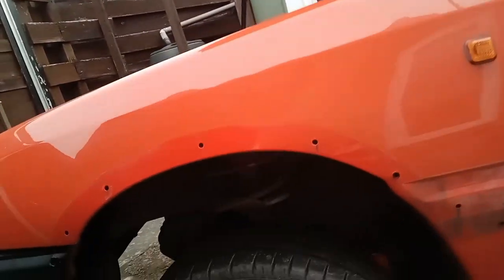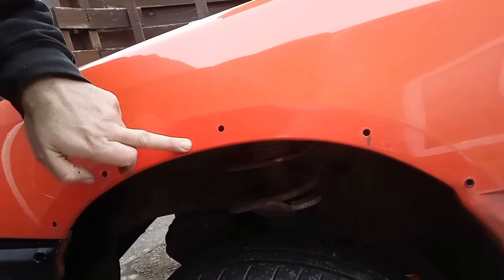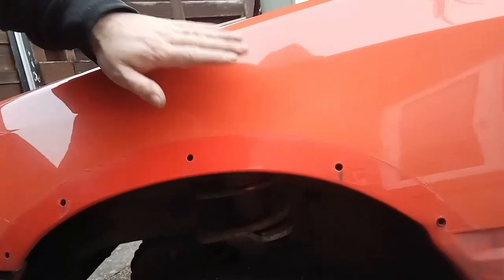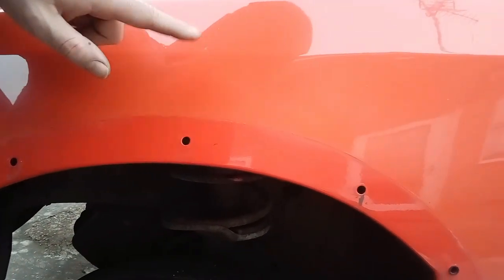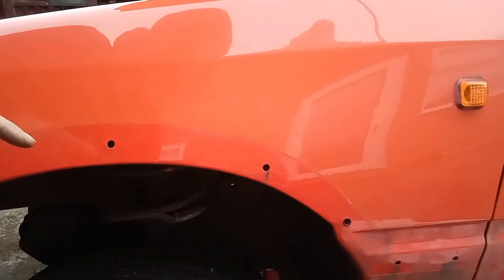So this is the front wheel arch — you can see this is the original paintwork and then this is whatever colour they've done, but it's wrong. This is the original, and you can see they just didn't bother taking off the arches, which is kind of a show of a cheap paint job.